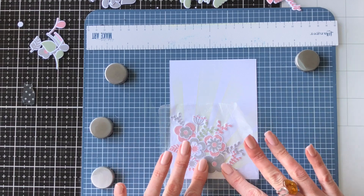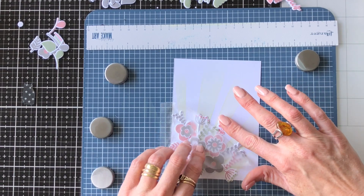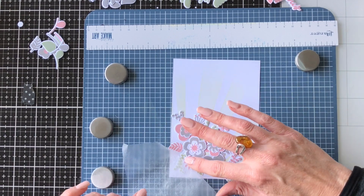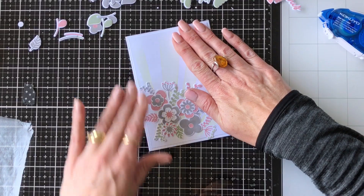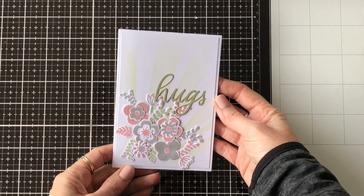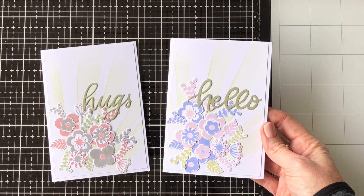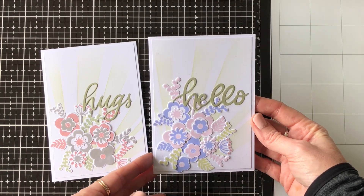Once they're pressed and glued, you can gently peel the Glad Press and Seal back — if any aren't glued down properly you can just pop them back down again. I then trimmed that down and attached it to the front of a white card base. I've also used the Heffy Cuts Hugs die, and on my other card I used the Heffy Cuts Hello die. On that one I used Wilted Violet and Spun Sugar. These are the two finished cards.